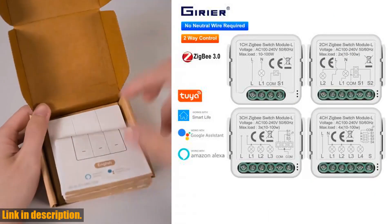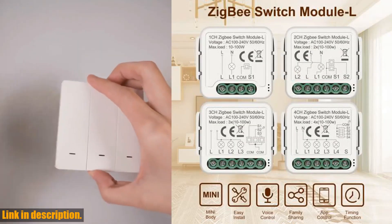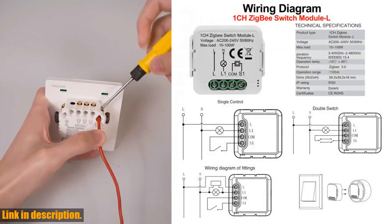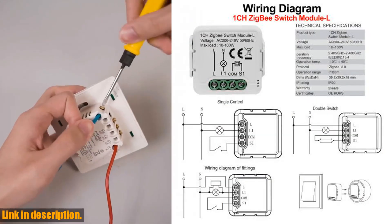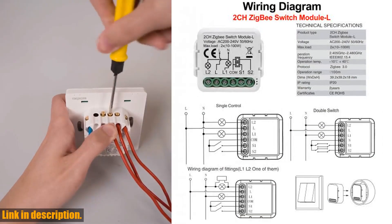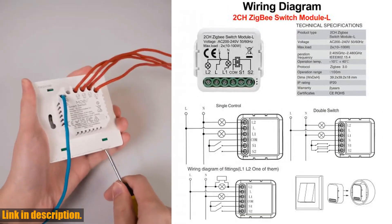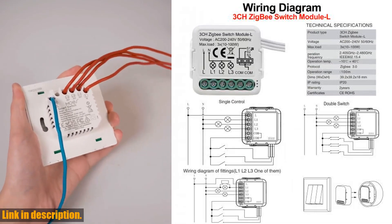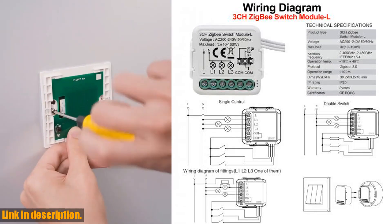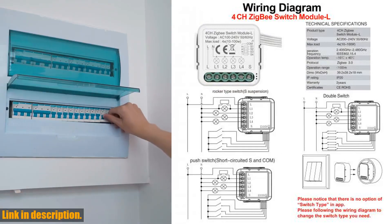If you're ready to take your smart home setup to the next level, then you don't want to miss out on this incredible smart switch module. I've included a link in the description below where you can get your hands on one today. Trust me, once you experience the convenience and control that this smart switch module offers, you'll wonder how you ever lived without it. So go ahead, click the link, and take the first step towards a smarter, more efficient home. Don't miss out, and I'll see you in the next video.